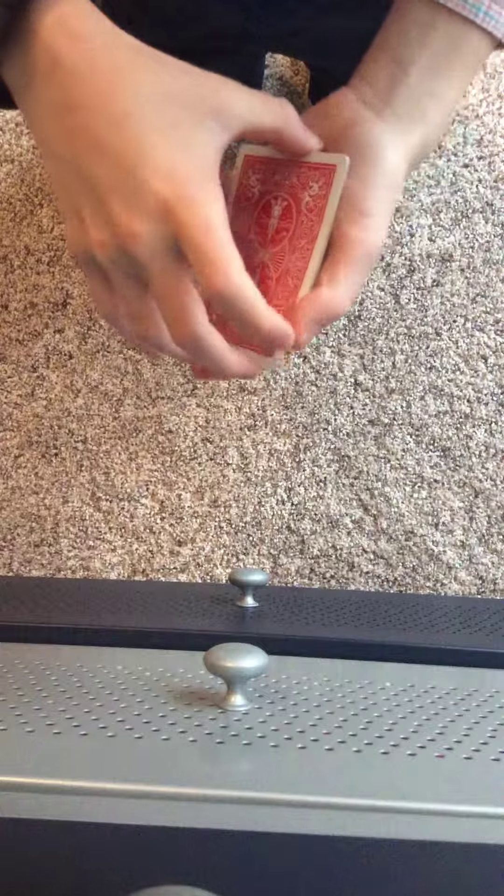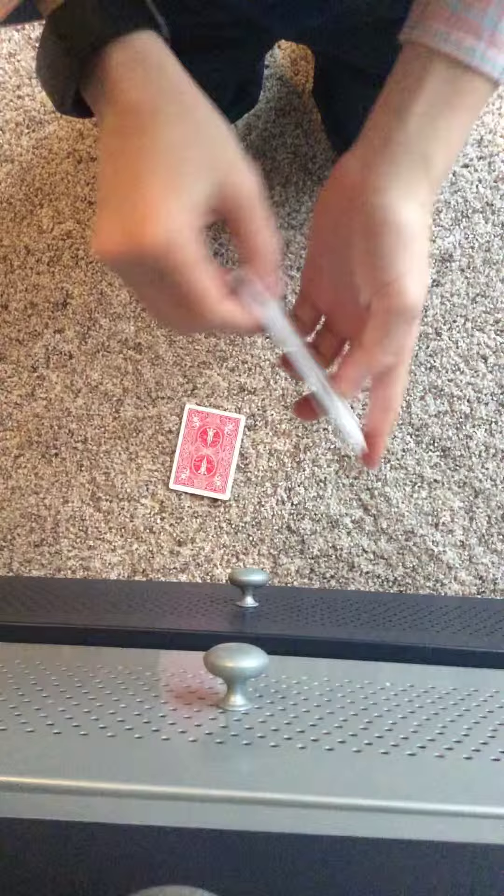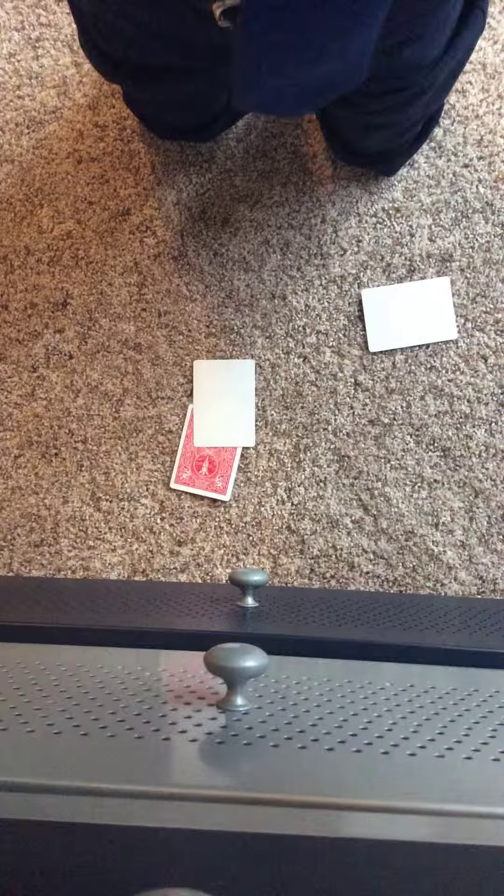So you'll do another double lift, show the blank card, place it down, and then show these two — and they're blank. Thank you for watching, and have a good Easter.